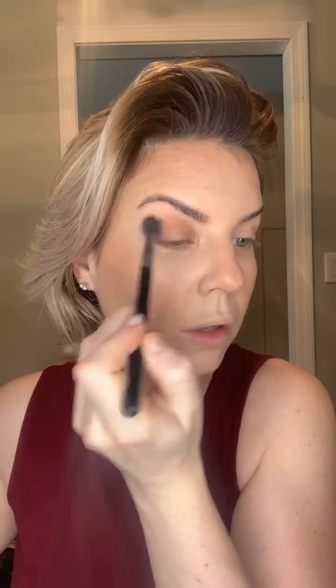We're going back to the glow palette - let's make this easy. We're going to buff in the shade moonstone to the crease of our eyes. Also, I'm having an event on Facebook on Monday night at 8:30 with all kinds of goodies, specials, and giveaways. If you want an invite, just shoot me a message.